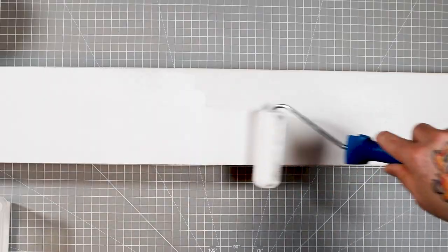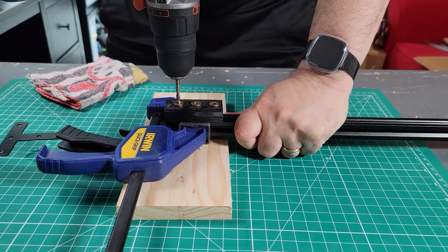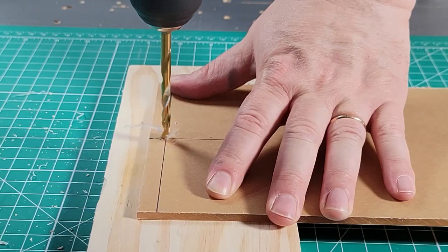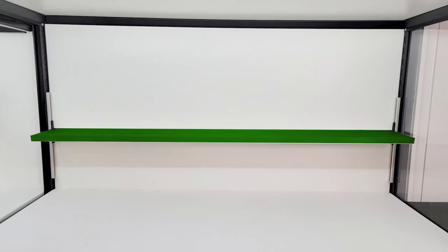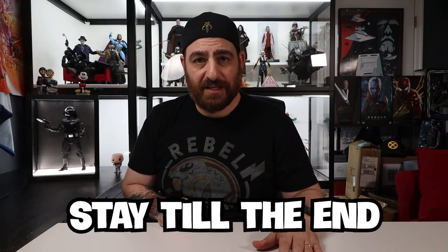Number two: it is much easier to make. All you need to do is buy your wood, cut it to the length you need it, paint it, and add the brackets to it. That's it. No worries of cutting the acrylic to the right size or drilling holes into your aluminum or plexiglass. Number three: you can customize the hell out of it. You can even make it a diorama piece. The wood shelf is super versatile. More about this at the end of the video.